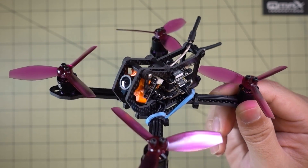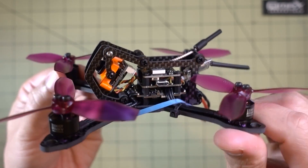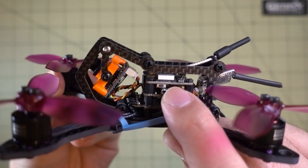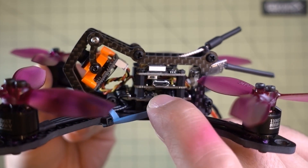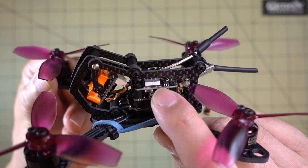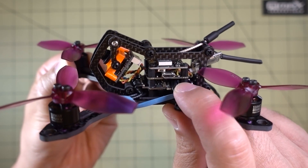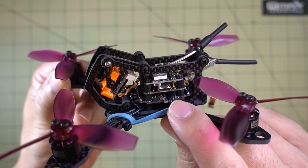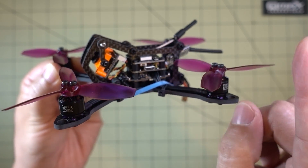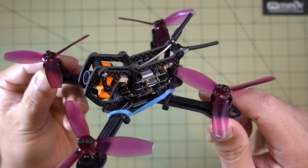The build is actually pretty basic, not that difficult. The reason I chose the components has to do with the size of this frame and the size of the stack. This cage is just the right size to support these three boards. This is the HDLRC F28 with the TX20 video transmitter — a 20 and 200 milliwatt power-switchable video transmitter. I did a video on this power cube about a week or two ago. I'll put a card in the corner so you can check that out. Using something like this makes the build pretty simple.